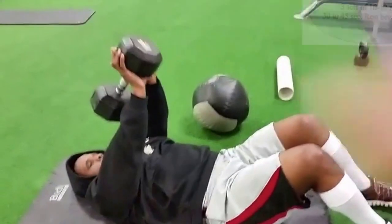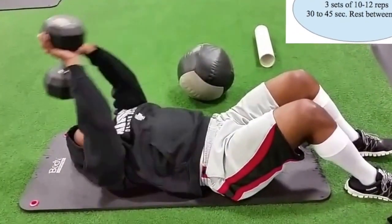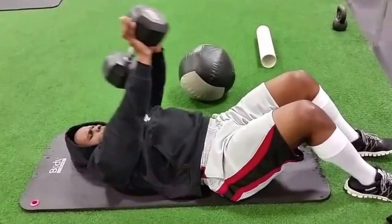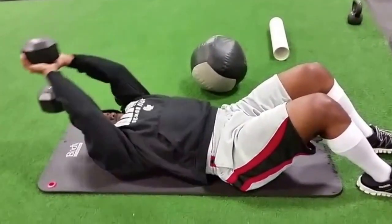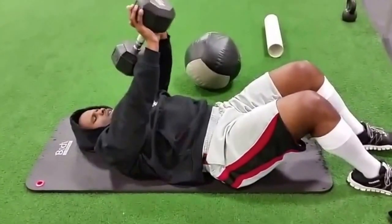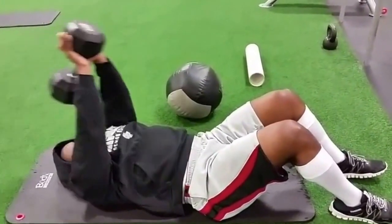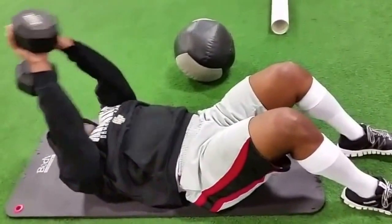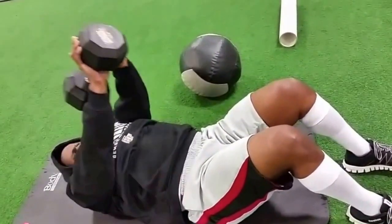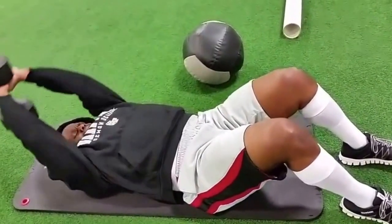All right, last superset of the day — I'm doing some floor pullovers, 50 pounds, touch the floor and go. It doesn't take long to get a good intense workout; I think I spent maybe 30 minutes in the gym doing this. If you're cutting, you want to keep your rest as short as possible, so go from workout to workout and you can get in and get out.